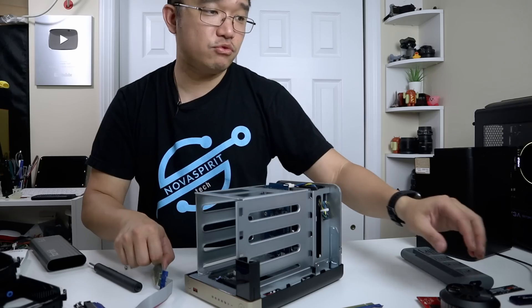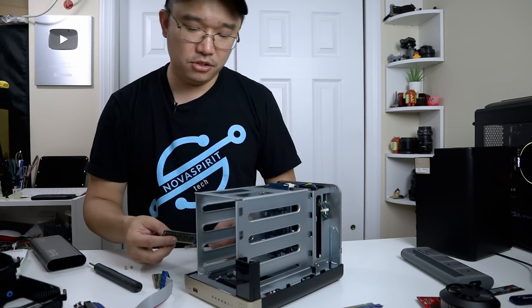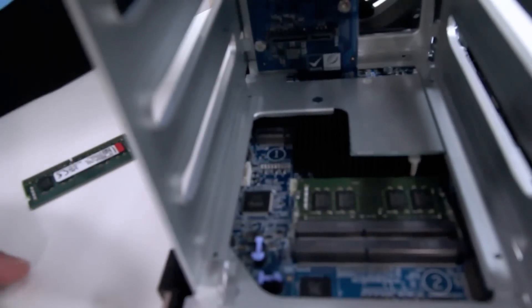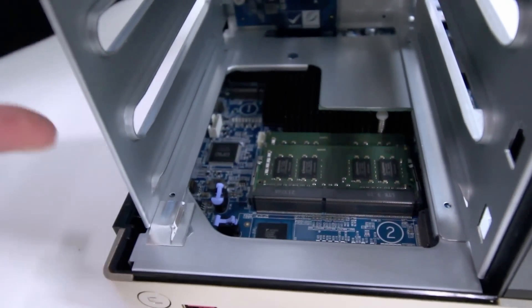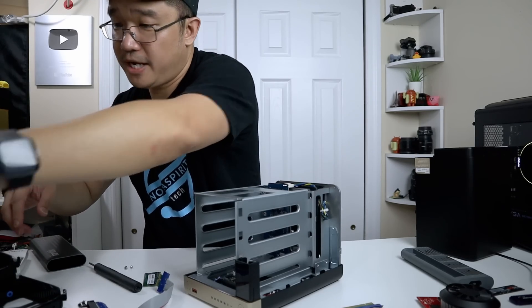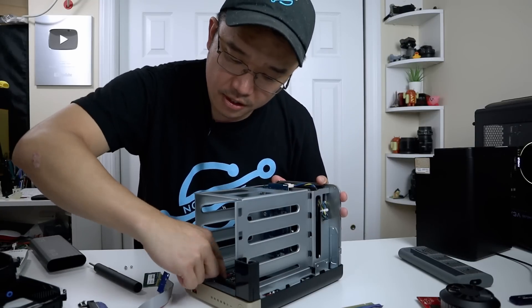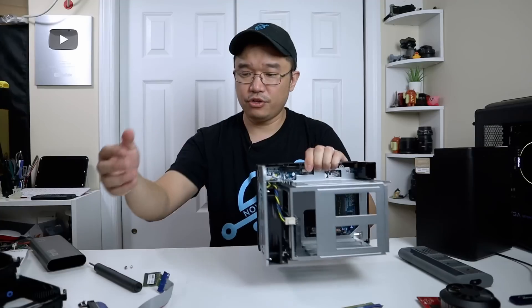Installing the RAM is pretty easy — just unclip it and it pops right out. I'm going to be slapping in 16 gigs of RAM and maxing it out. Pop that in, and then the other 16 gig stick — slide it into that slot, pop that in, and there we have 16 gigs of RAM. The NVMe slot is right over here, and there's a second slot as well, so there are two NVMe slots, which is pretty good if you're planning to expand for NVMe cache. I'm only going to use it for an operating system. So I'll stick in the NVMe — there we go. We have the NVMe and the 16 gigs of RAM.